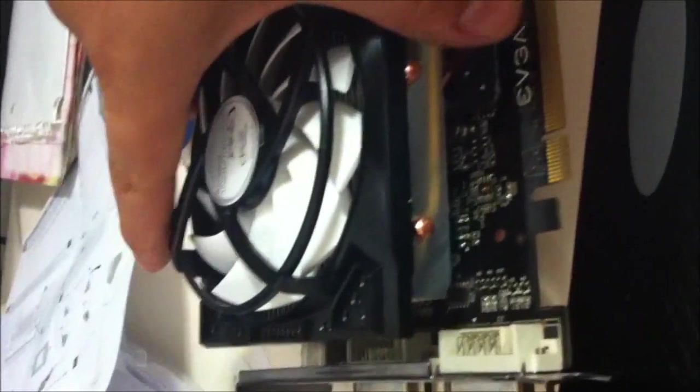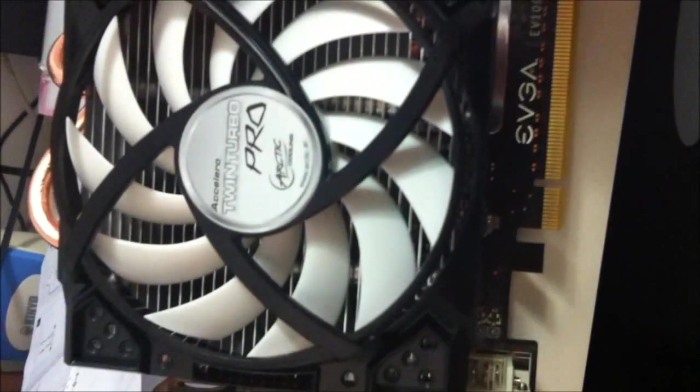We are back. I just want to continue the video — I completed installing the Accelero Twin Turbo Pro by Arctic Cooling. So far everything looks great. You can really tell the huge difference from the fan that was in stock.